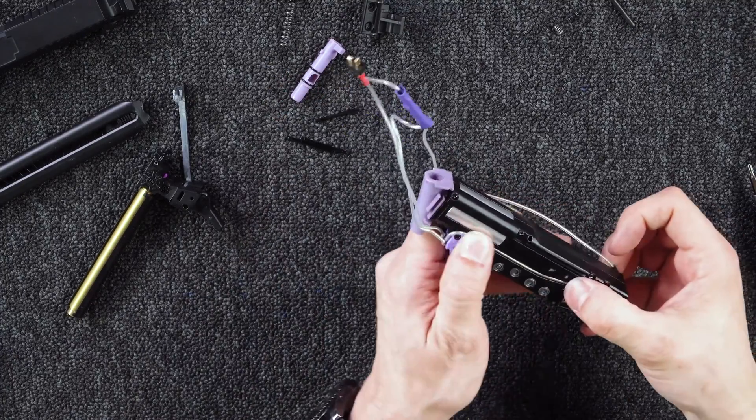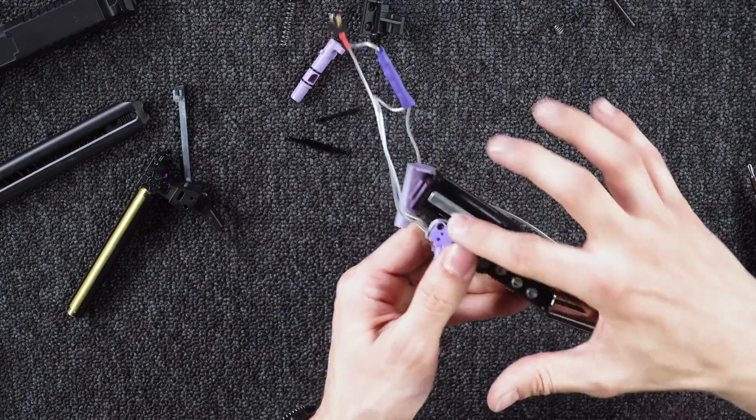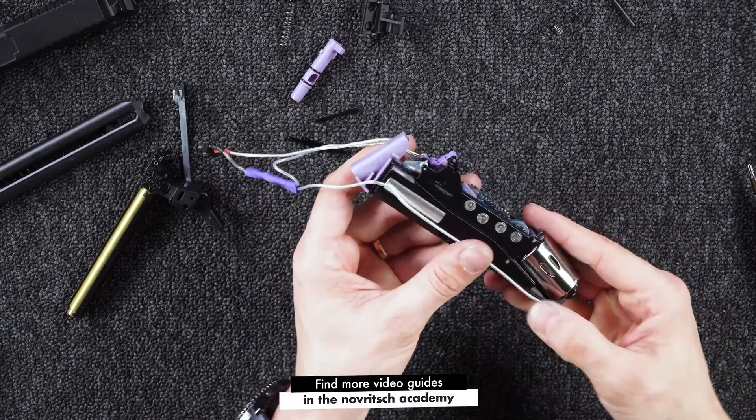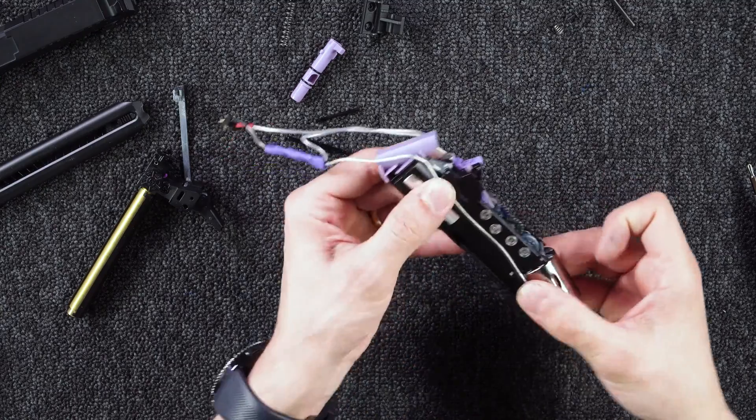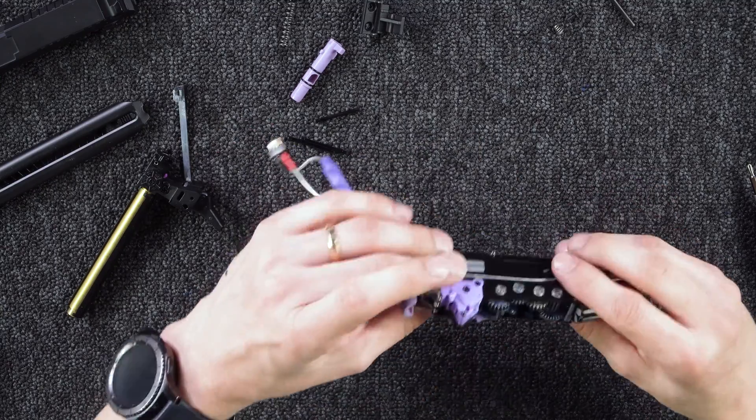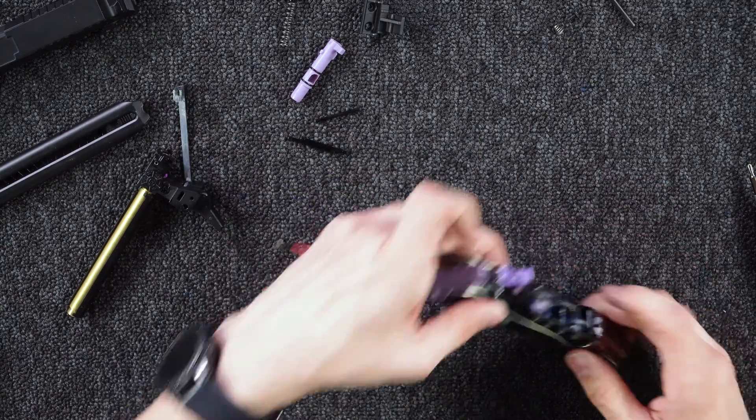Then you can just route the cables with your fingers inside the rear grooves. And then we're finished with the assembly of the gearbox.